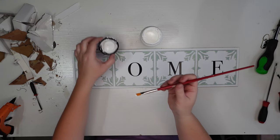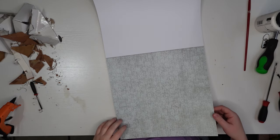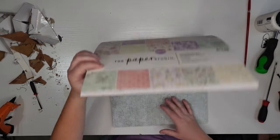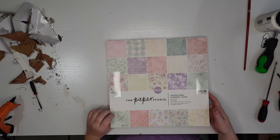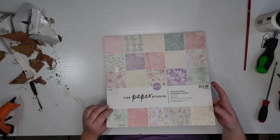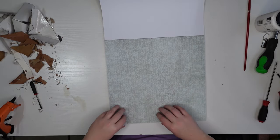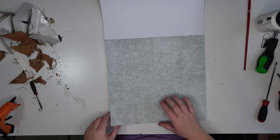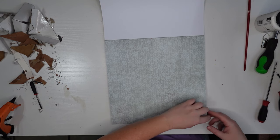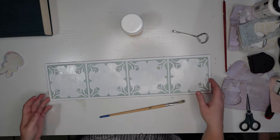Painting over them will help prevent any bleed-through no matter what I decide to put over them. Next I'm going to choose four different patterns from my cardstock book from Hobby Lobby, which I got 40% off. I want four different colors and tight patterns since they're going to need to be small shapes to fit inside those little decorative framings that were around the letters.